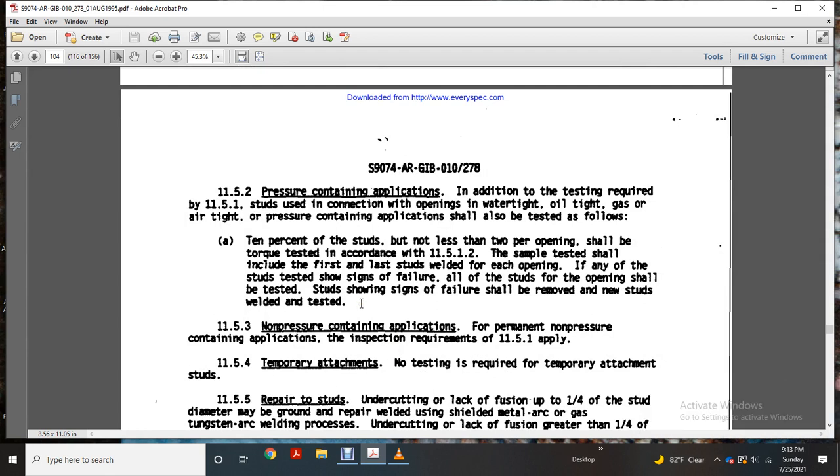Pressure-containing applications: the torque testing required in 11-5-1. Studs with connections that are watertight, oil-tight, gas-tight, or airtight in pressure-containing applications shall also be torque tested. Ten percent of the studs — not less than two per opening — shall be torque tested in accordance with 11-5-1-2. The sample test shall include the first and last stud welded for each opening. If any of the test studs show signs of failure, all studs of the opening shall be tested. Studs showing failure shall be removed and new studs welded and tested.